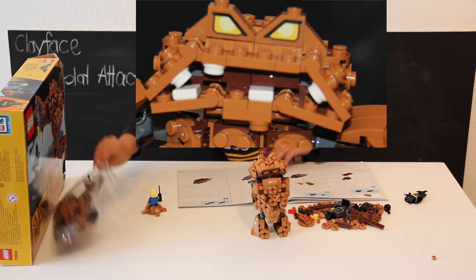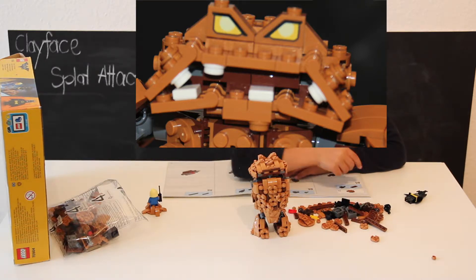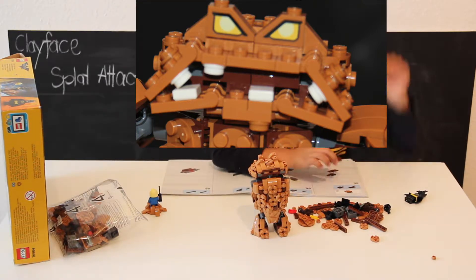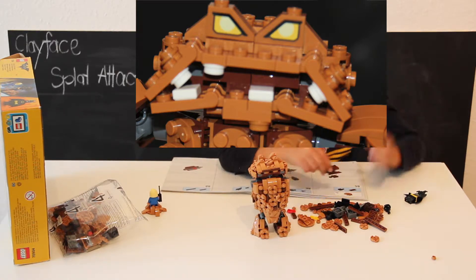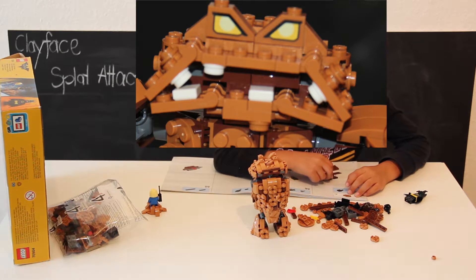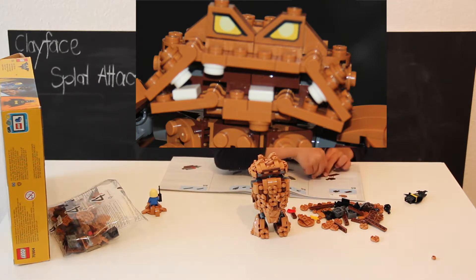So now I'm going to need one more — don't you want to see it? And then put it like that.